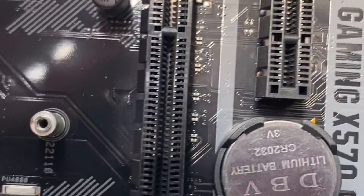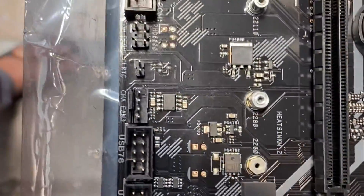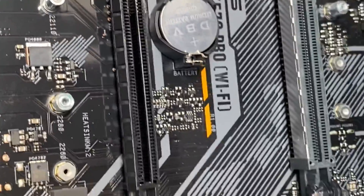I checked all the RAM slots and the PCI Express slots — everything is good, no dirt or damage I can see. I removed all the SATA drives and SATA cables and kept only the M.2 drives embedded in the motherboard. I even removed the secondary M.2 drive and kept only the C drive. But nothing turns on.